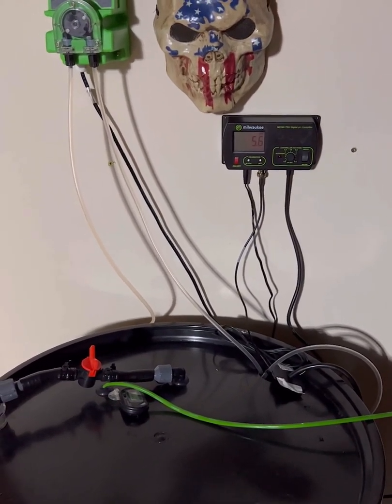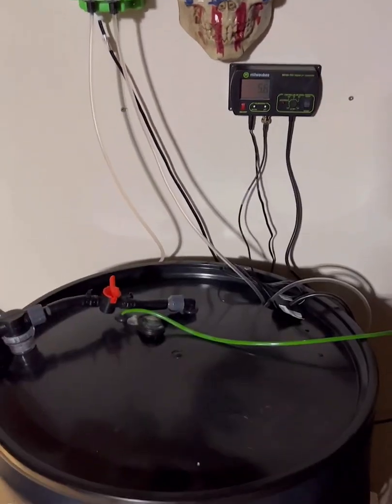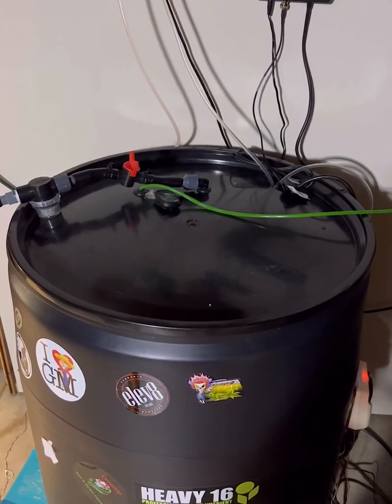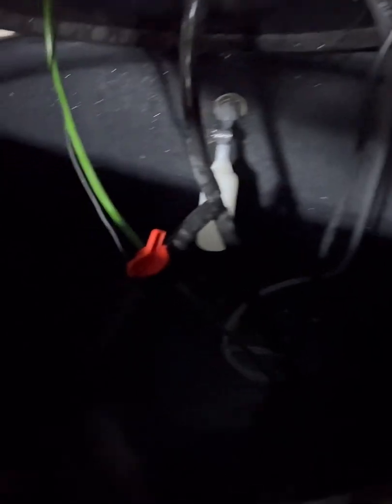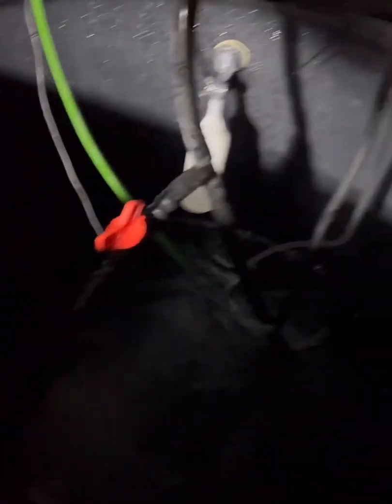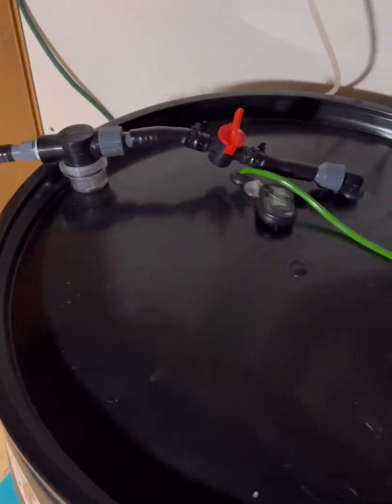I'm testing this on my 55-gallon drum, which has a float valve inside hooked to the RO — currently turned off. There's a pipe coming out hooked to a pump in the bottom that recirculates inside the container, with a feed off there that mixes both ways. There's also a big airstone in the bottom, and the output runs into my RDWC over there.